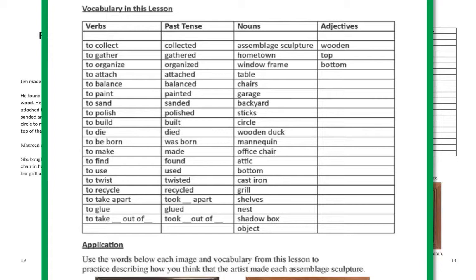Vocabulary in this lesson. Verbs — Reference Form and Past Tense: to collect, to gather, to organize (organized), to attach (attached), to balance (balanced), to paint (painted), to sand (sanded), to polish (polished), to build (built).